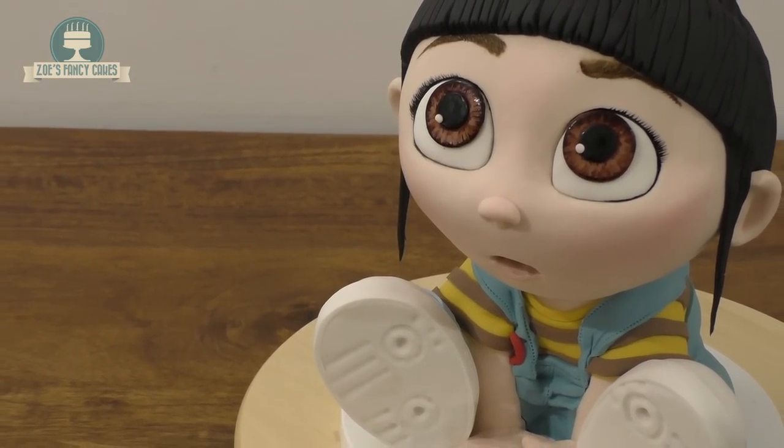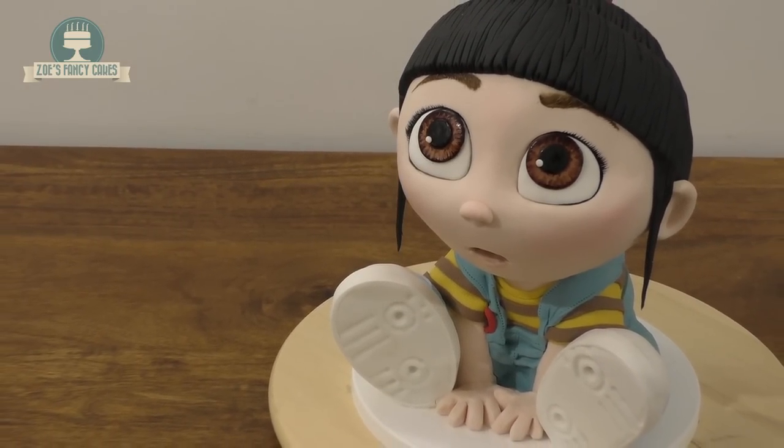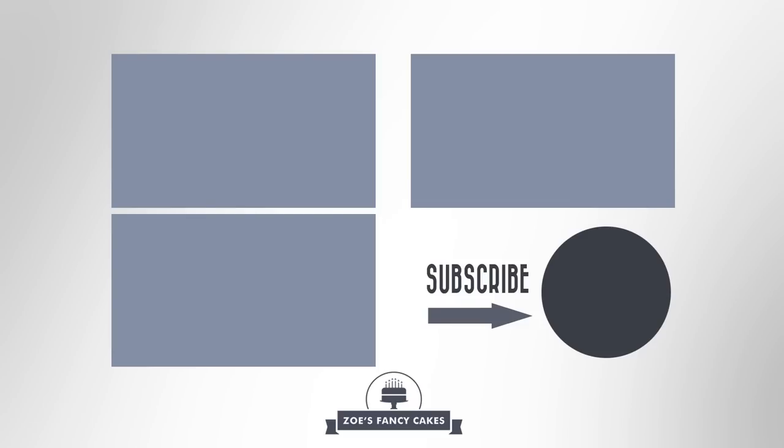I think she was worth it and hopefully you guys will enjoy the tutorial. Let me know in the comments below which of the characters you'd like to see me make, and don't forget to check out my other Despicable Me tutorials. Thank you for watching! If you liked the video be sure to hit the thumbs up button and leave me a comment below. You can see more of my tutorials by clicking on the images on screen, and if you haven't already make sure you click the subscribe button to stay up to date. There are also links in the description box below where you can find me on Facebook, Instagram and more.